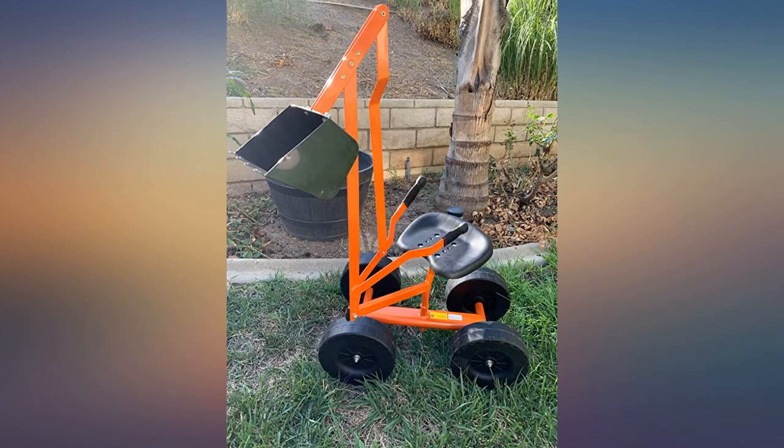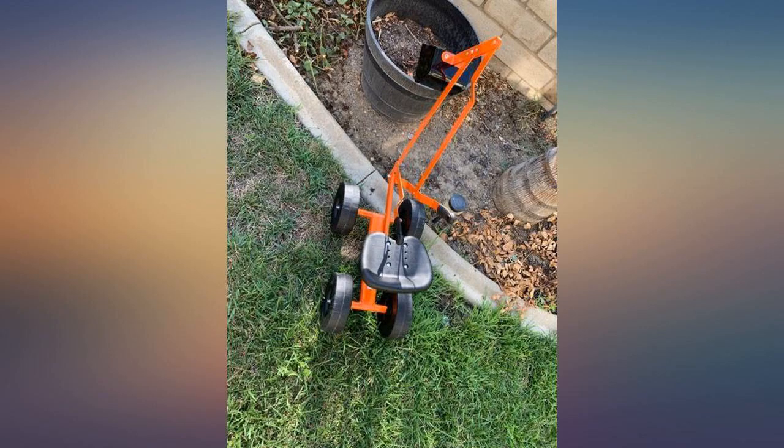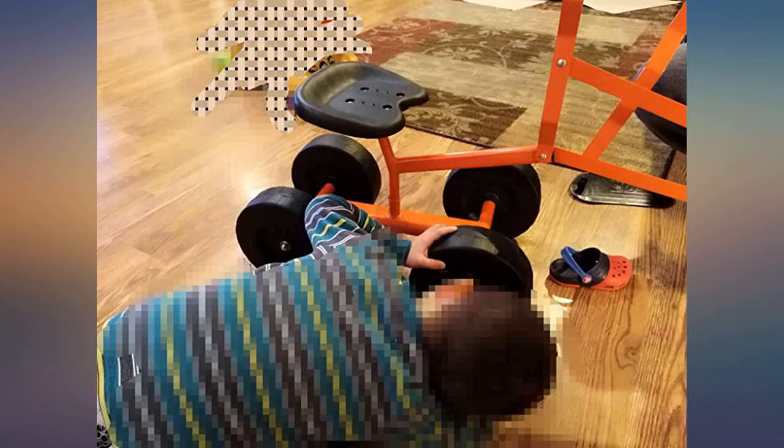My two-year-old and four-year-old cannot wait to try it — they have to take turns sitting on it. We are waiting for a sunny day to go out and have fun. Huge hit! My son instantly took to it and figured it out so quickly. Definitely worth it.